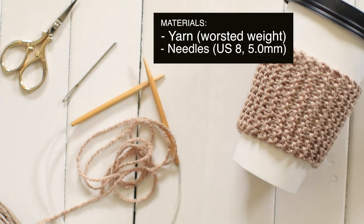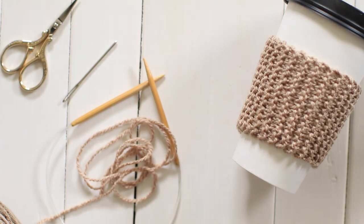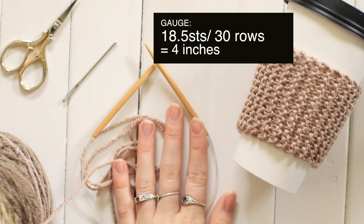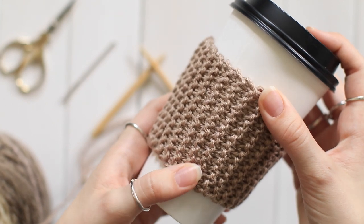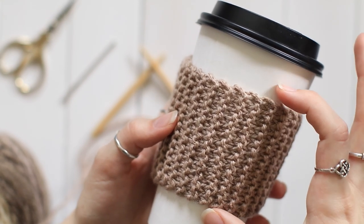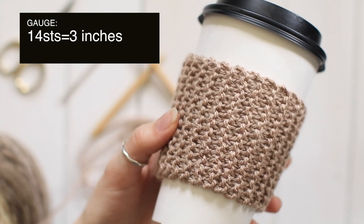Just find some yarn that you have lying around or that you want to use and find a good pair of needles to use with it. If you're using chunkier yarn, use bigger needles and vice versa. I have some leftover Caron Cakes yarn, so I thought I'd put it to good use and make a few Cup Cozies. Using this yarn with these needles, I have a gauge of 18.5 stitches and 30 rows equaling 4 inches. Find the yarn and some needles, test it out, figure out your gauge, and figure out how many stitches you can get in 1 inch. This Cup Cozy is only 3 inches wide, so figure out how many stitches it takes to get 3 inches — with worsted weight yarn and US 8 or 5mm needles, it takes 14 stitches to get 3 inches wide.